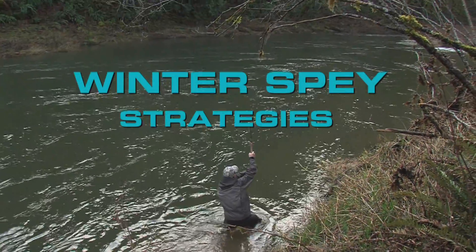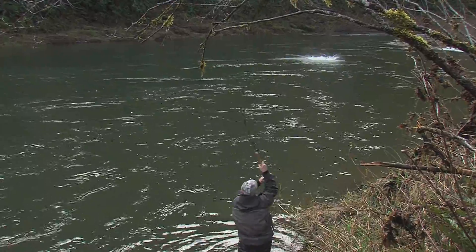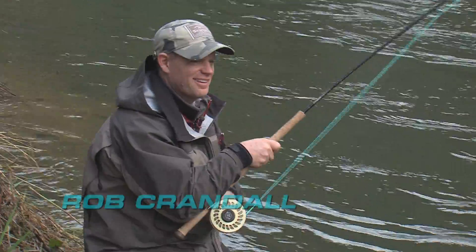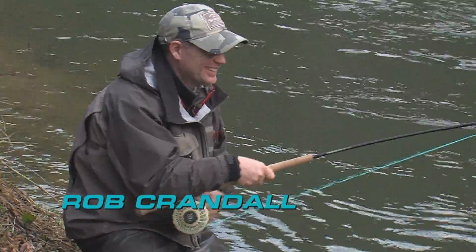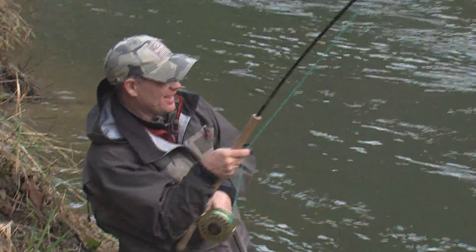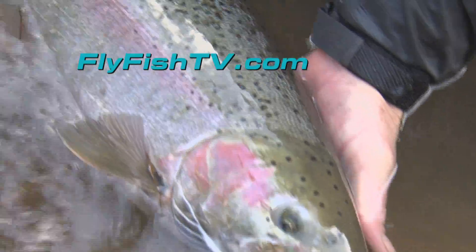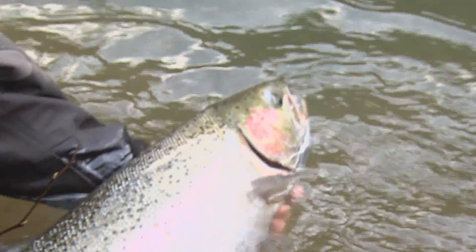Look at him, boil it up. Oh boy! There he is! That's a nice fish, Rob. Rob Crandall is your host in this detailed look at the whys and the ways of spey fishing steelhead in cold water. His goal in this angling instructional is to help you understand that cold water steelheading demands different tactics.